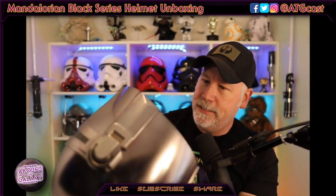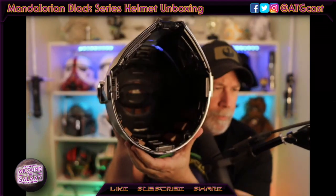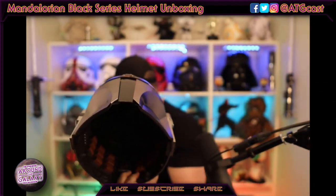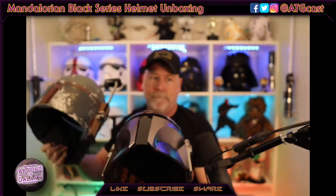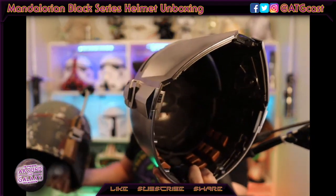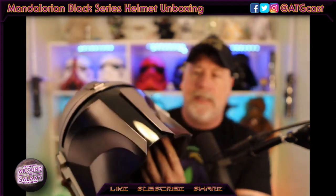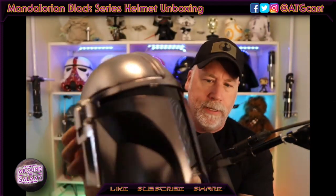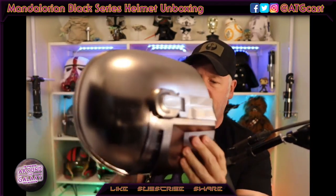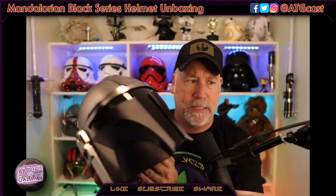Take a look at the inside — not surprisingly, it looks very similar to what you have on the Boba Fett helmets over here. You have the Boba helmet there, you have the Mando helmet there. Again, super shiny. It looks solid — it looks really nice. It's got the weight that we've come to expect from the Hasbro Black Series helmets.